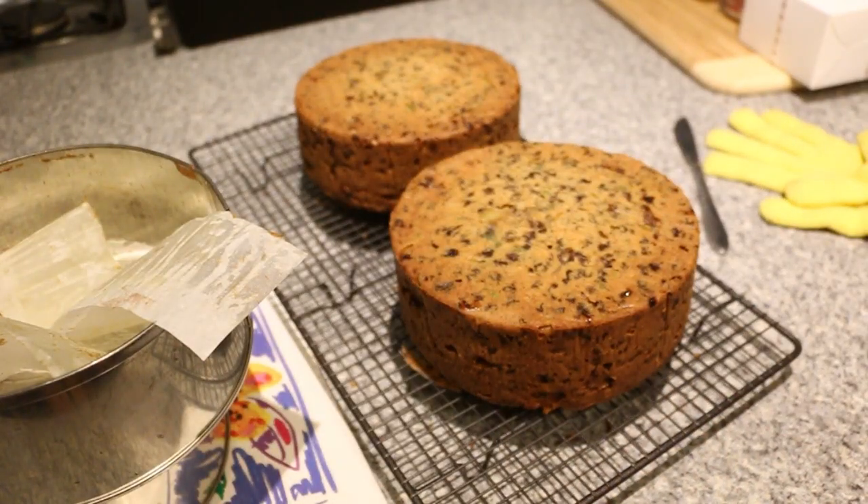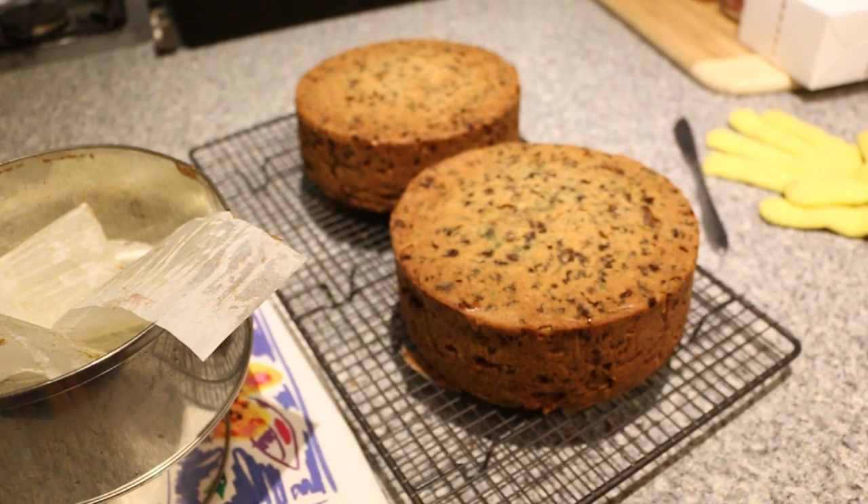We're just going to let it cool before we wrap it up in baking paper and then tin foil. That will keep in the pantry for up to 4 weeks, or up to 2 months in the fridge, or up to 6 months in the freezer.